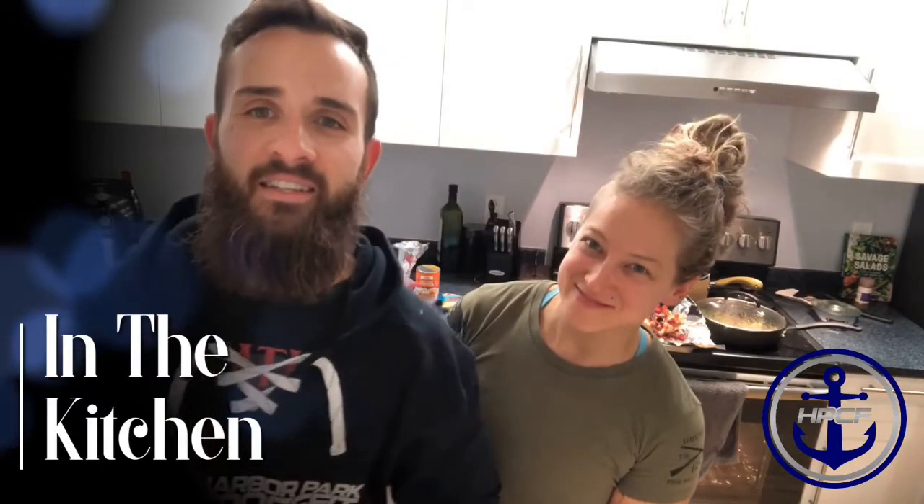Hey guys, Coach Dave here with In the Kitchen. We're really excited to announce that Coach Corian is going to be joining me on the In the Kitchen episodes. We've been doing this for about a year, maybe two years now. Corian is our health coach with the gym and she is the mastermind behind most of these recipes — I just really enjoy cooking them.